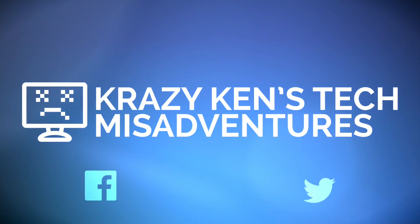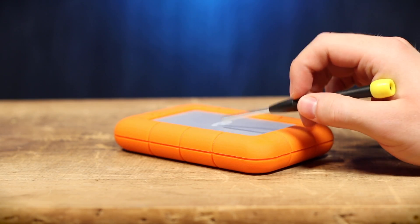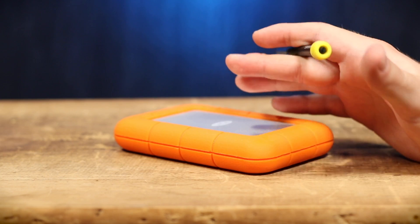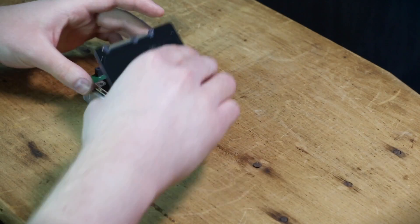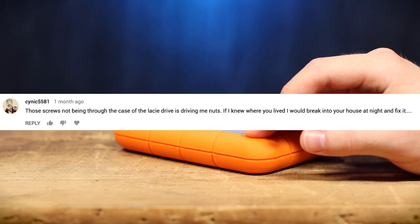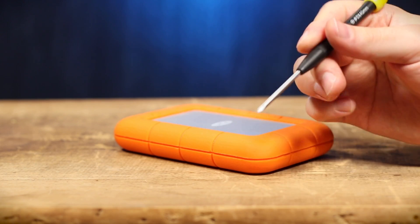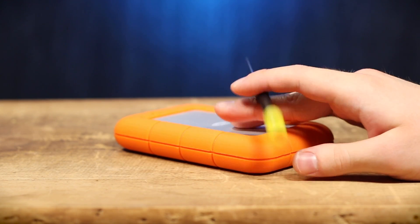Greetings, internet. Crazy Ken is back, yes, and today I am doing that follow-up with this SSD here because I did that collaboration with Draga One, upgrading this from a 256 to a 512 gigabyte drive, and a lot of you lovely people pointed out that I actually reinstalled the drive wrong. Hey, I was under a lot of pressure. Give me a break.